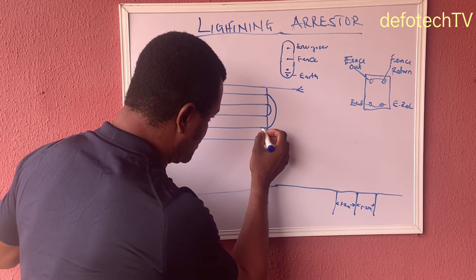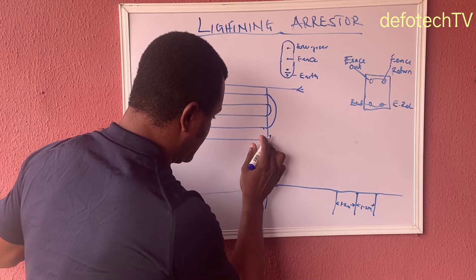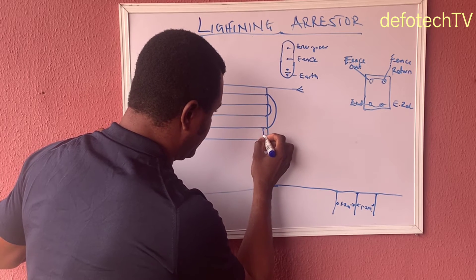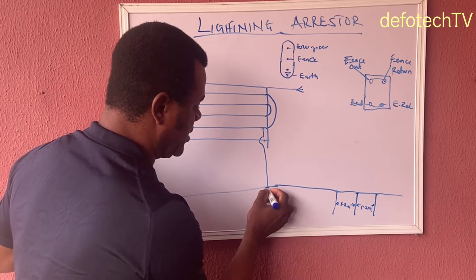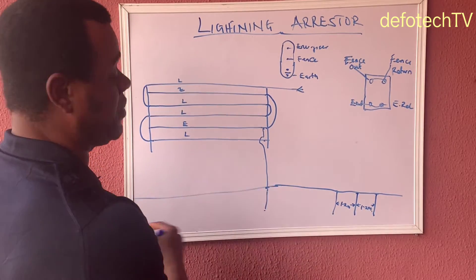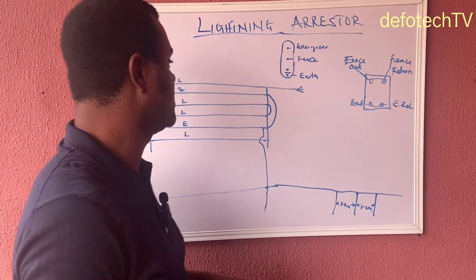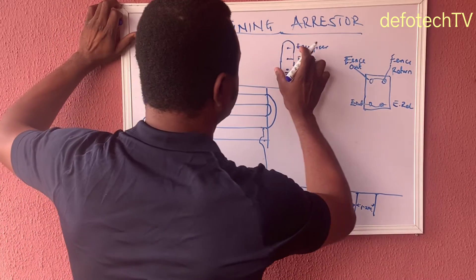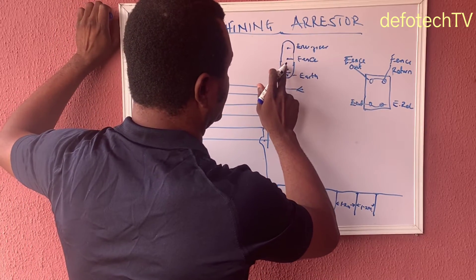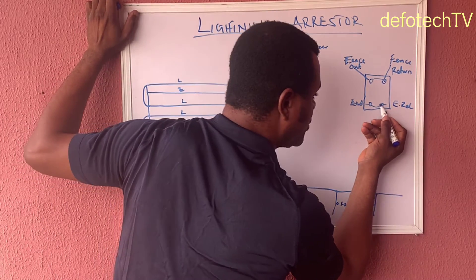Other earth rods further along the fence can be placed maybe 30 meters apart — that is no problem. But we're concerned about the three rods near the energizer. This device, which is your lightning arrestor, must be installed very close to the energizer. Let's assume we're installing the arrestor here.